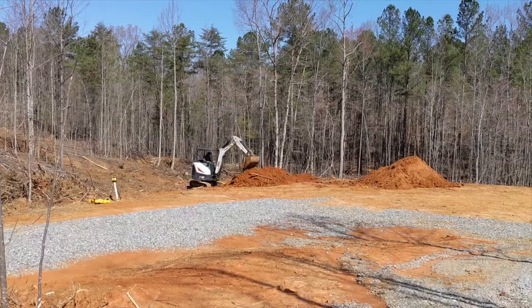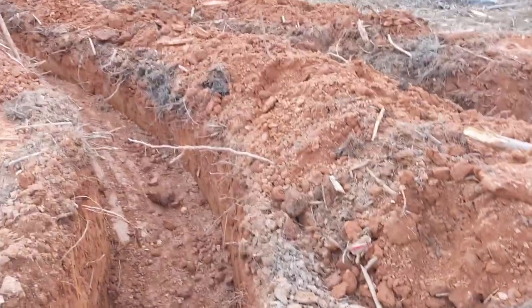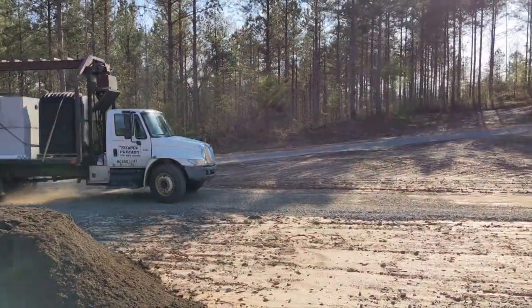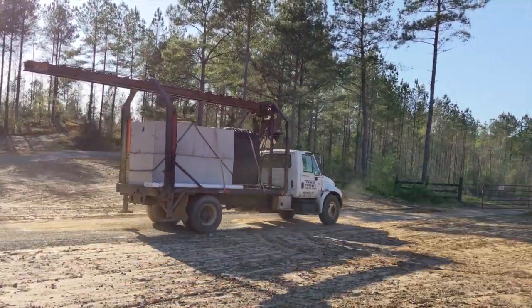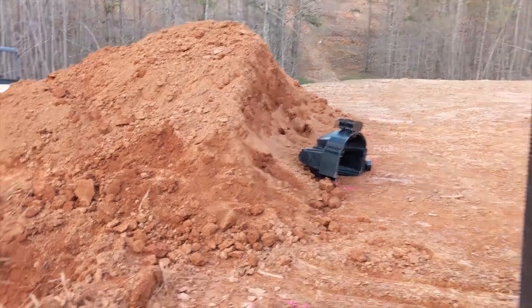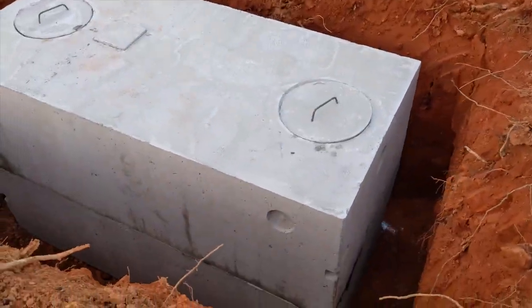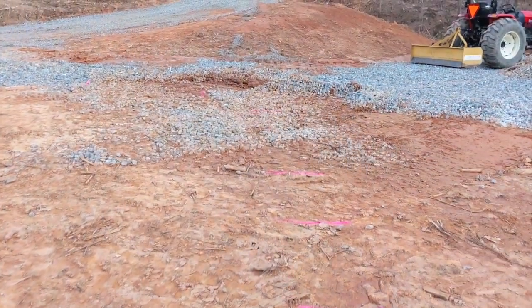While we were busy working on our future garden, the construction team was busy digging a hole for our septic tank and digging trenches for the field lines. We didn't have time to stop what we were doing to go down and film the process, but we did get a little video before heading home for the evening. They also put in some rebar to mark the four corners of our home and also marked where they'd be installing the footers for the foundation.